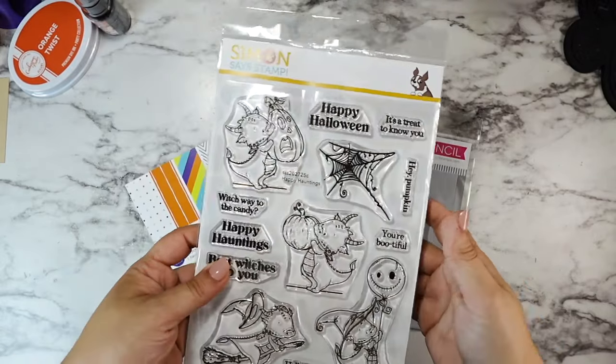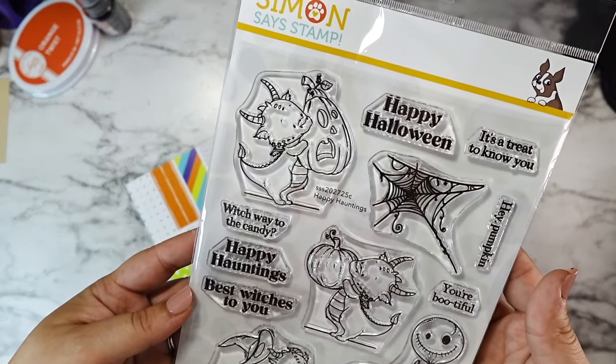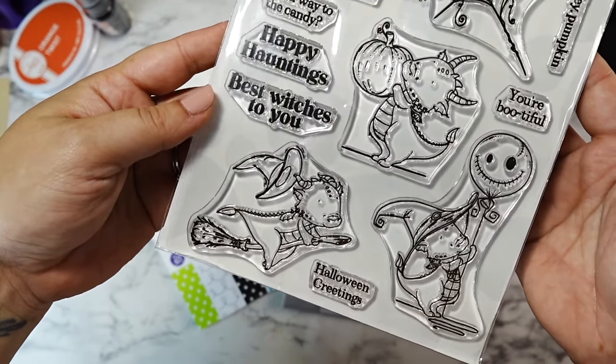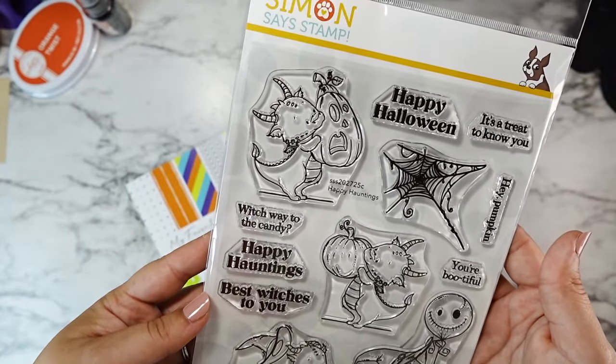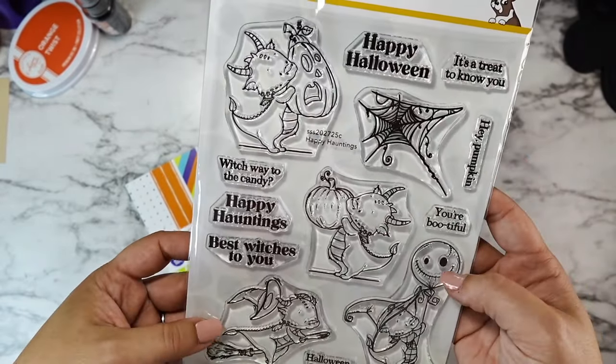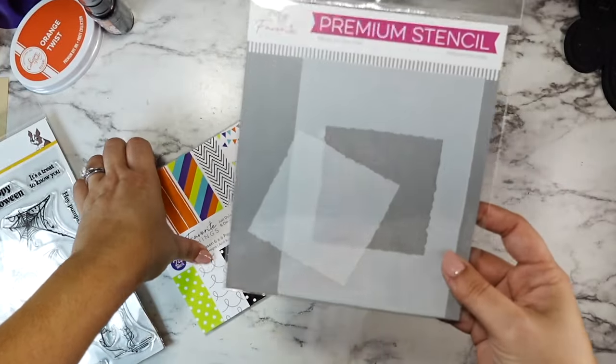Hi friends! We're jumping right in today using the Happy Haunting stamp set from the Simon Says Stamp Stamptember release. Unlike the collabs, this stamp set is available all month long, so if you fall in love with it like I did, you definitely still have a chance to grab yours.